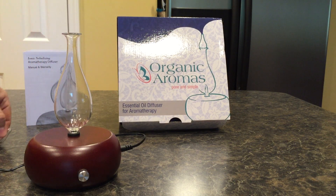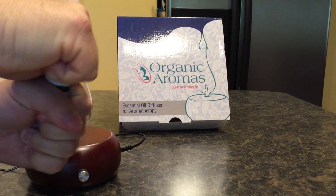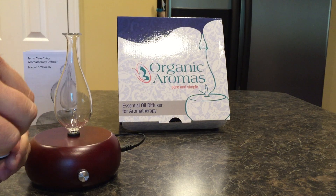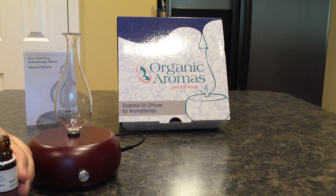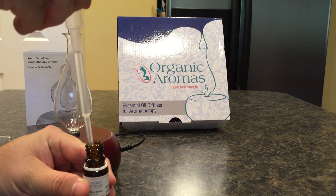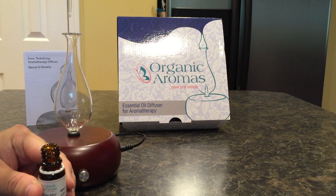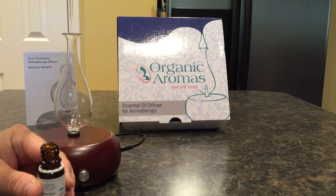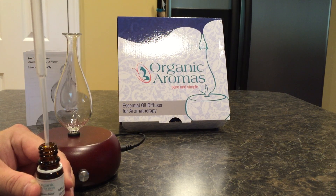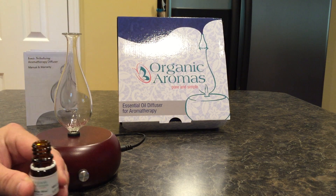To fill it, take the top off, use the included pipette, open your oil, and fill the pipette. Put approximately 10 to 15 drops of oil into the diffuser. Any leftovers go back in the bottle. Just drop it right into the base — very easy, no watch-outs. When you have enough, put the cap back on.